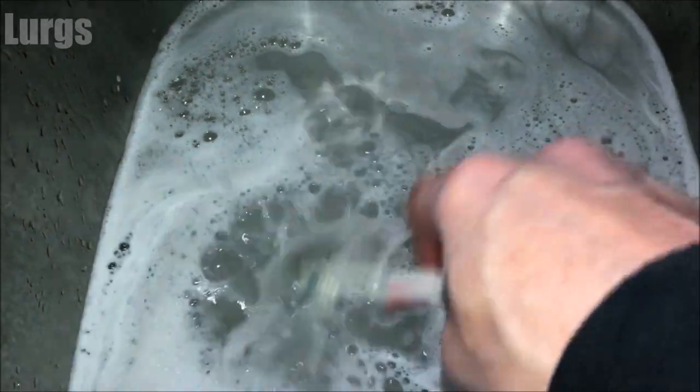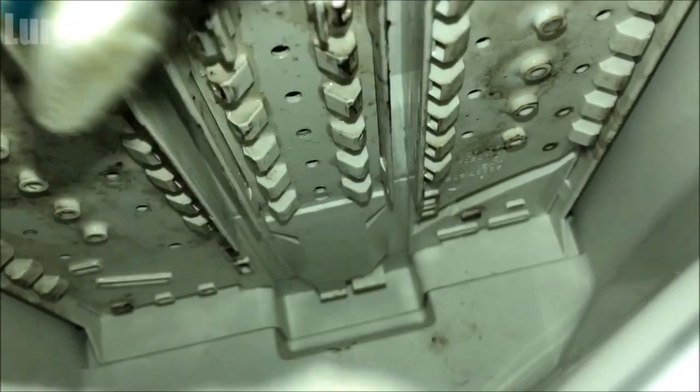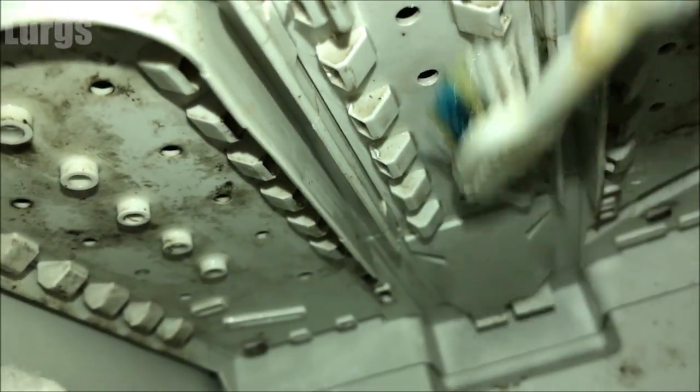These are unlikely to be blocked because the fabric softener does create mold and gunk over time. Then take your partner's toothbrush with some hot soapy water and give this a really good scrub all around the jet nozzle holes and all around the dispenser drawer area. As we've got it all opened up, you might as well get this spotlessly clean.